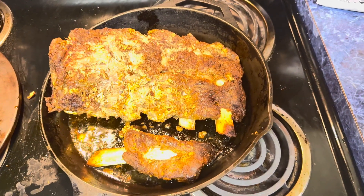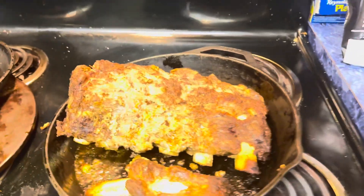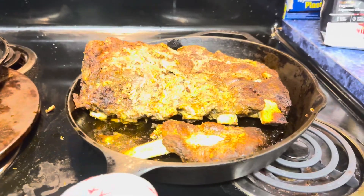Gotta have them ribs. So after taking these bad boys out of the freezer, I put them on a counter and let them get to room temperature.